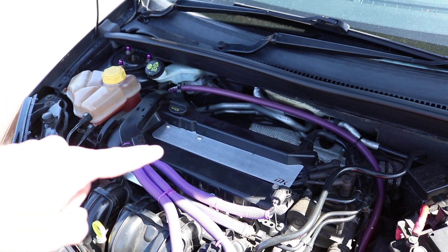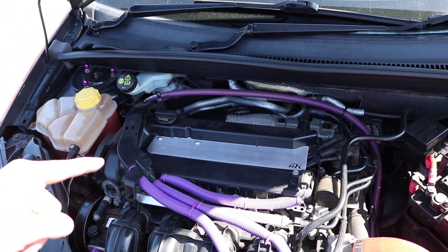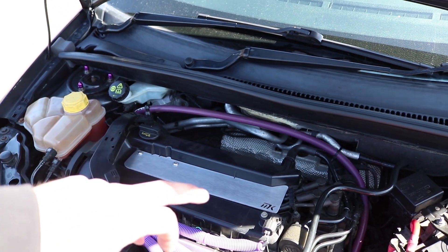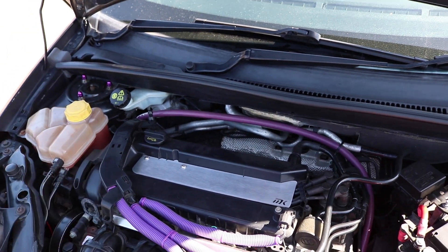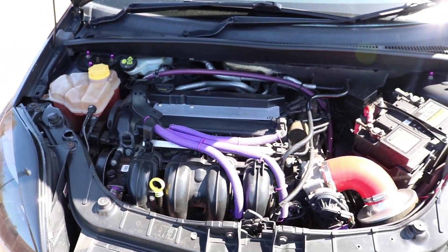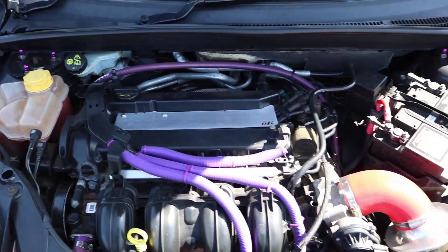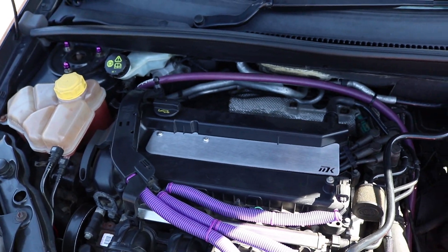I might get this anodized at one point or just paint it myself. He did say he might do a few more designs in the future. I just wanted to go with the plain one with no holes - he has got one with triangle cutouts in the middle. I mainly wanted an engine bay cover to protect it from water coming through the vents, so that's why I went with this one. But when it's painted or anodized I think it will look a lot better.